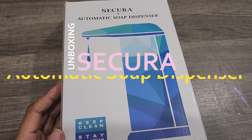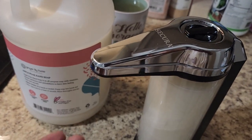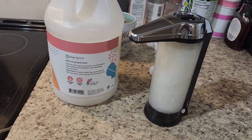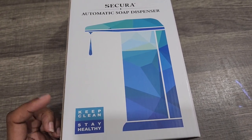You're watching my Kenti TV, and today I am going to unbox the Sakura automatic soap dispenser. On the vlog, I shared the bulk bottle of soap that we got, and I will link that video in the description box.